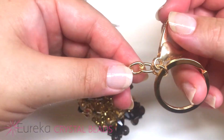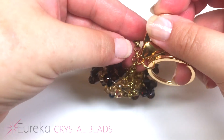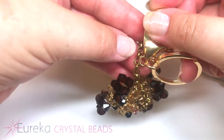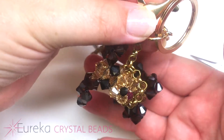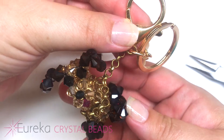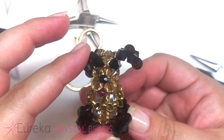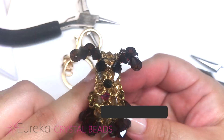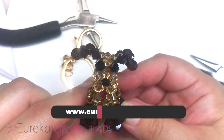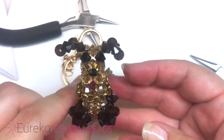If attaching to a keychain, use maybe just one inch of chain and attach it a little closer up to the hook with another jump ring. It's just a little safer to keep it higher up. It's just a cute little friend to keep with you during the day. I hope you enjoyed this video — you can find these supplies and more at EurekaCrystalBeads.com, and all the supplies used in this video are listed in the comment section below. Have a great day!